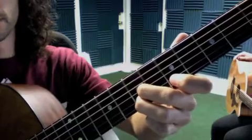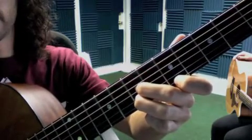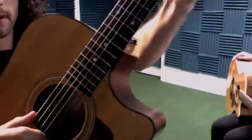For the alternate way of playing D: second finger and third finger on the seventh fret of G and B, first finger on the fifth fret of E. The pattern starts by playing the top and bottom strings at the same time.